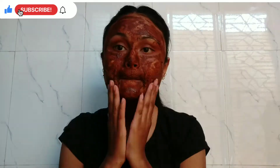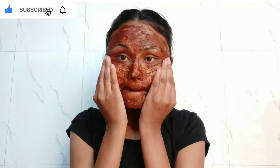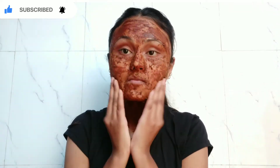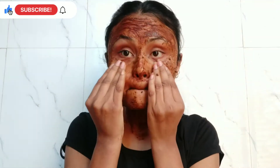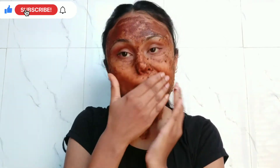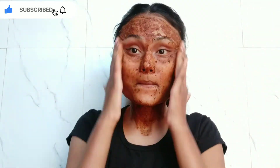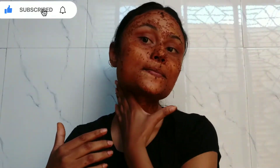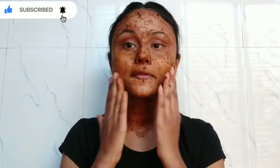So guys, it's very good. After it dries, you have to remove it gently and rub it. Because of the coffee powder it can get a bit sticky and doesn't come off quickly. Remove it with water — this also removes dead skin cells and impurities. You have to use it twice a week to see the best results.